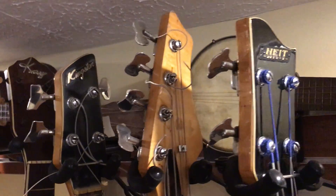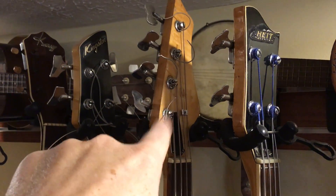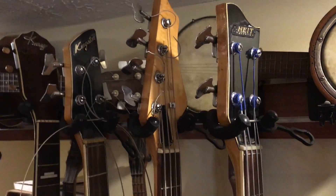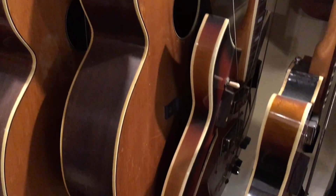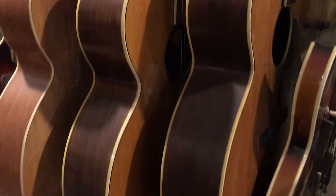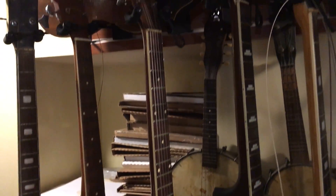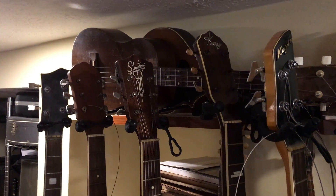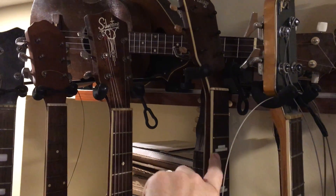Kingston labeled on that one — this one would be Kawai-made. These are both Kingstons. Got that K right there. That's the big Western jumbo acoustic size, and that's another big Western size jumbo acoustic — three in a row of those, very similar models. All three made by K, in sort of different eras, this one most likely being the oldest of the three.